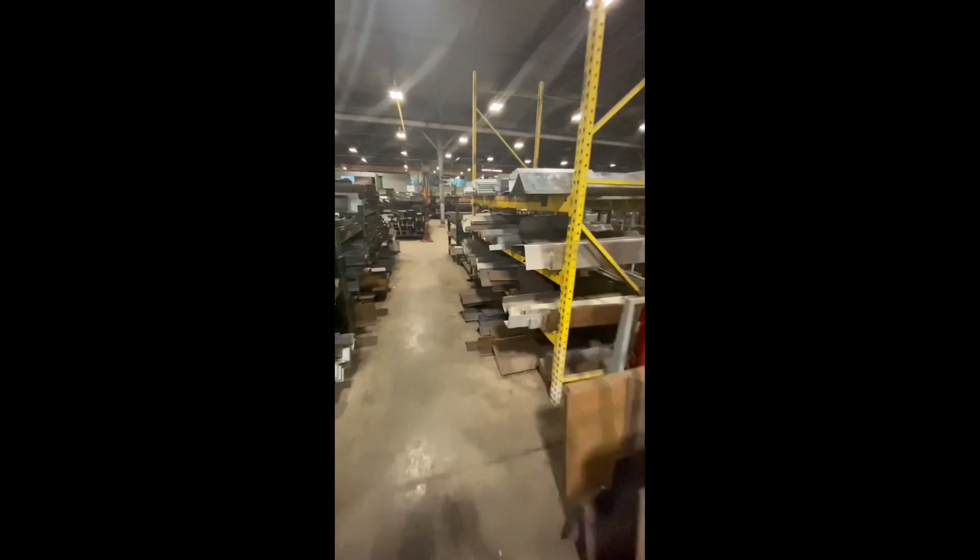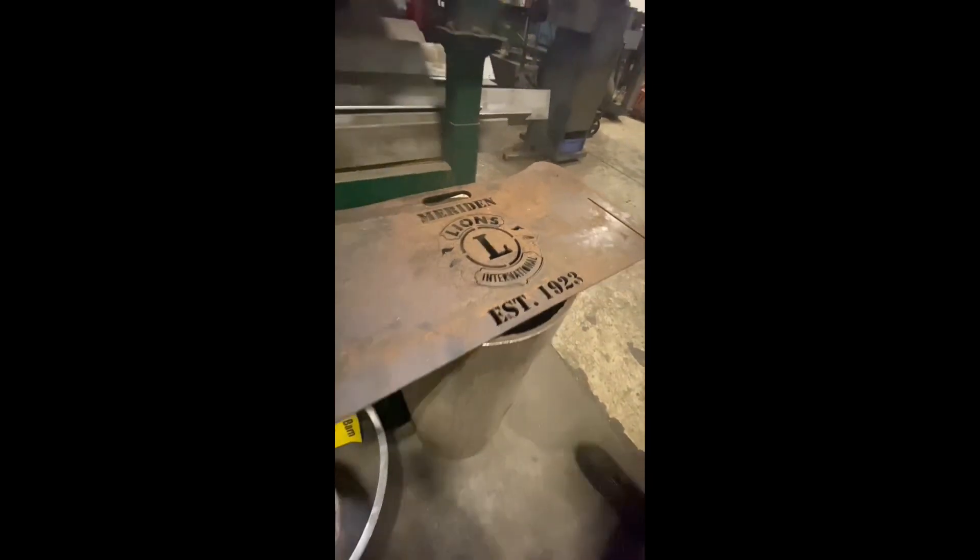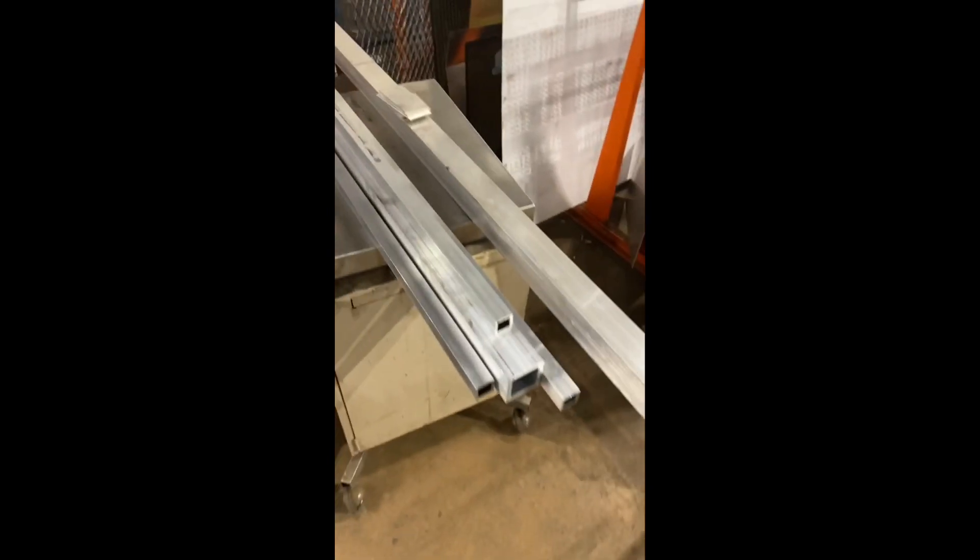I'm here at Logan Steel - they've got all kinds of stuff. This is called the Bargain Barn and it's all just scrap stuff you can buy. I had to buy brand new square tubing today because unfortunately they didn't have the dimensions I needed in scrap. They're cutting it for me right now. This is a huge warehouse full of every type of metal you could think of - they've got laser cutting machines, they can do whatever you want. Over here is some of the scrap aluminum. There's the aluminum for the tongue - 30 pounds. I also decided to get the aluminum for the front door, and we got some Logan Steel t-shirts.